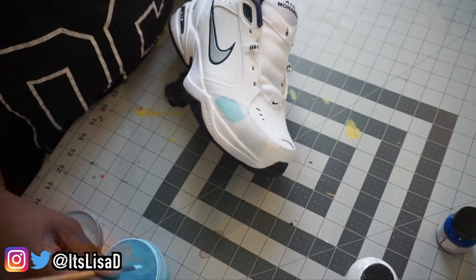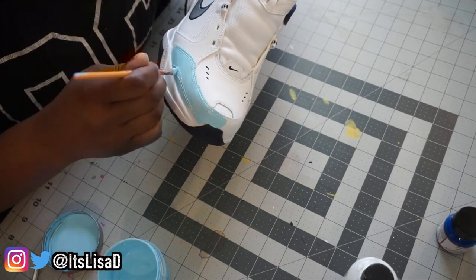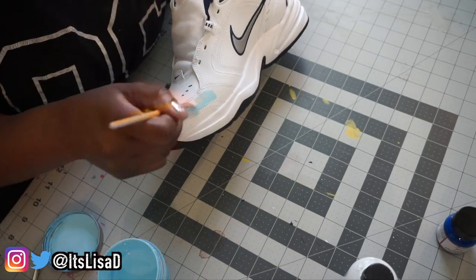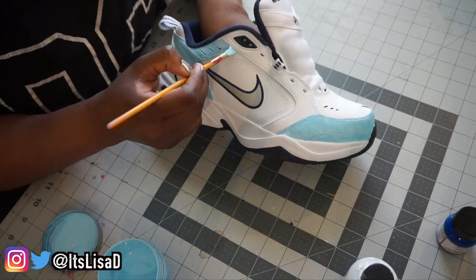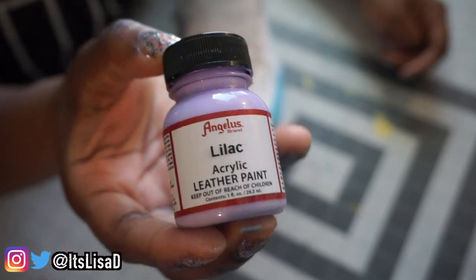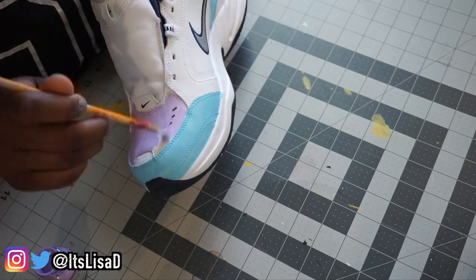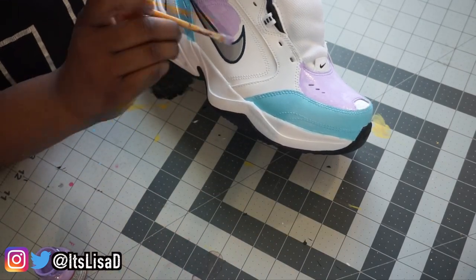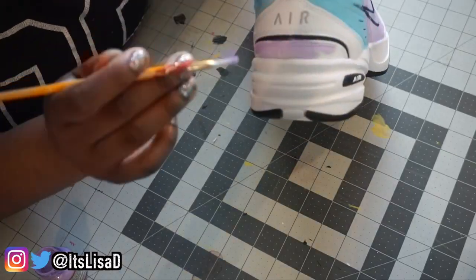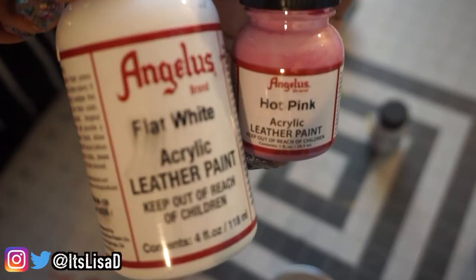I could have just bought light blue from Angelus, but I was like why waste the money when I can just mix these two and make it work. The next color I'm using is lilac from Angelus — such a pretty pastel purple. I really have no particular order for where I'm placing these colors; I'm just doing it the way I like it to look, so you can put these colors anywhere you want.